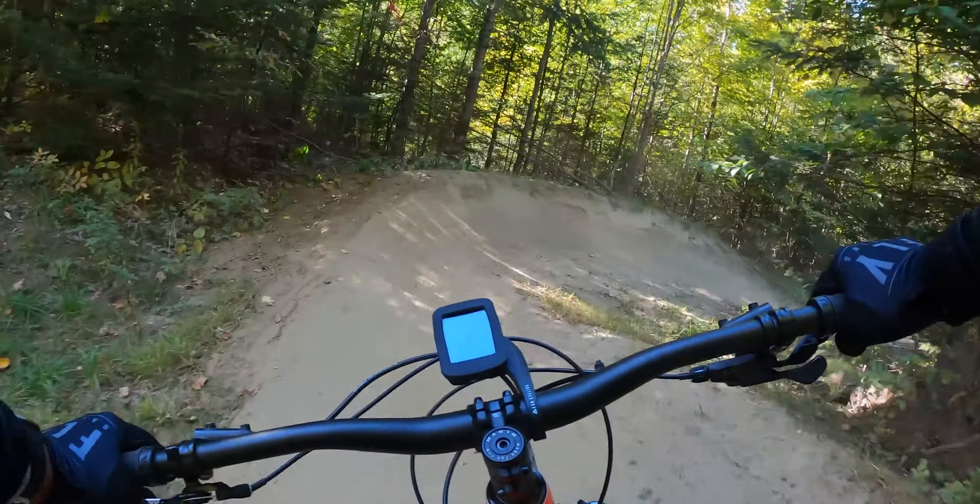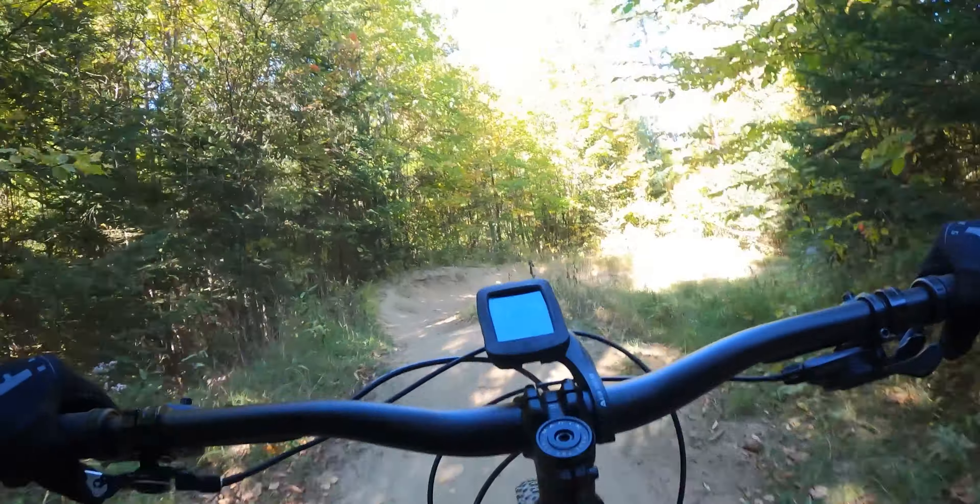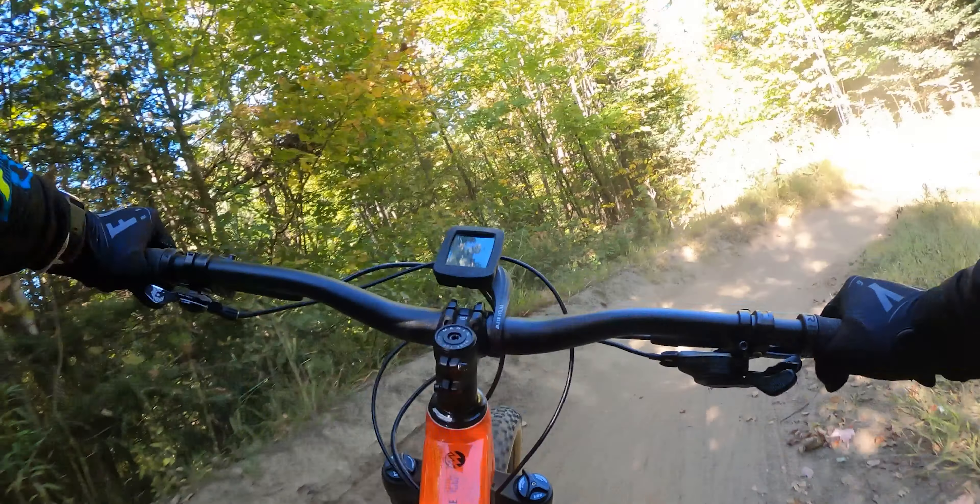For the bars on this bike, it's currently running 780mm bars — the Marin in-house brand — along with the Marin stem.